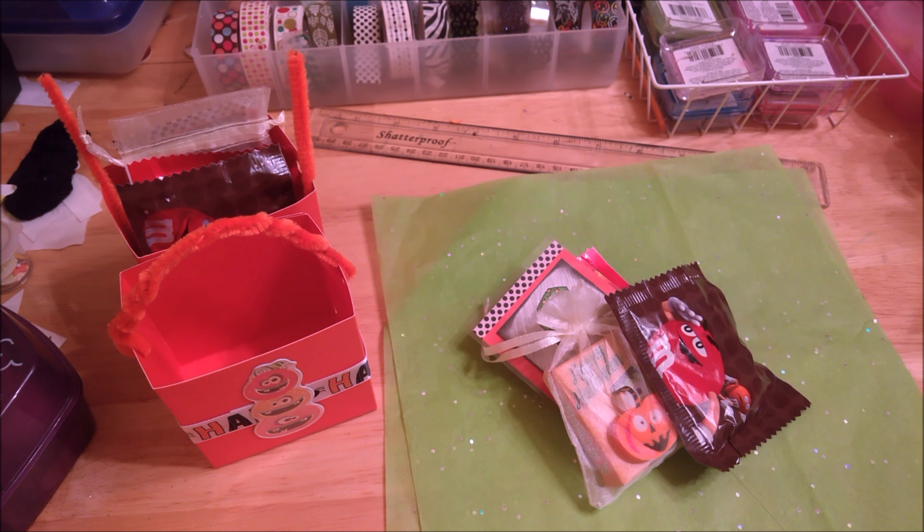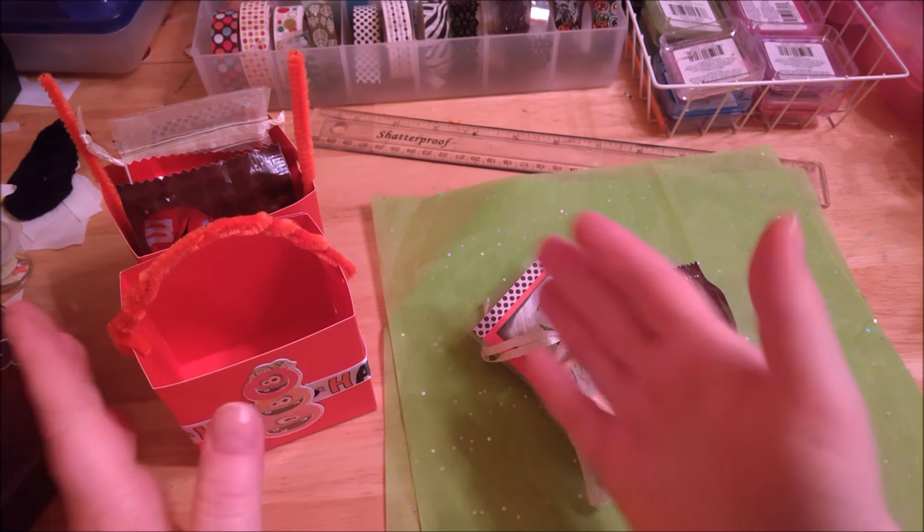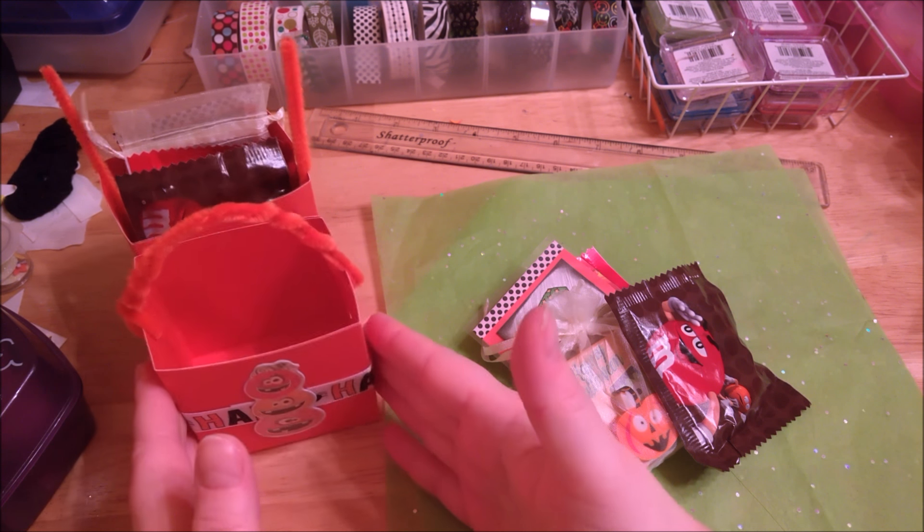Hi everyone, it's Michelle here from Free Peas and I wanted to do kind of a project share or show you how my little Halloween boxes turned out — the ones that I showed how to make from the funnel folders.